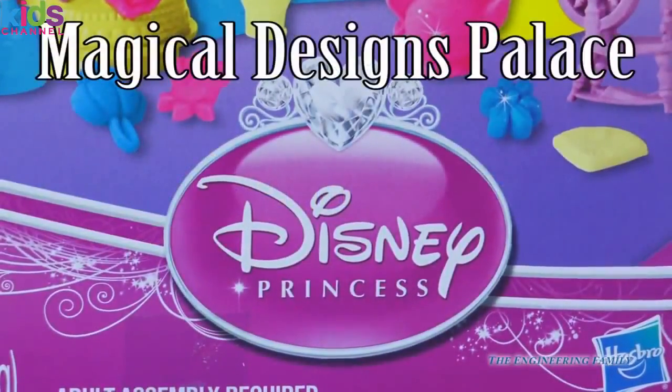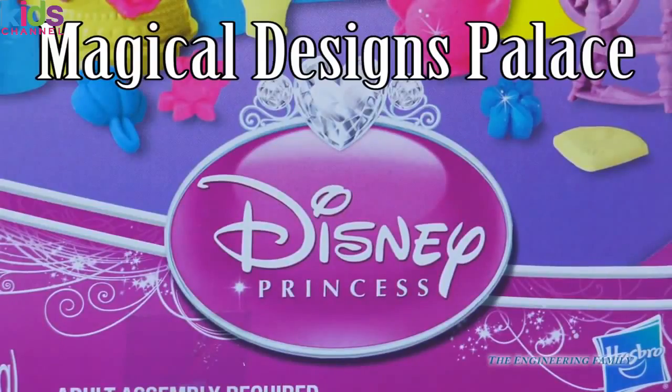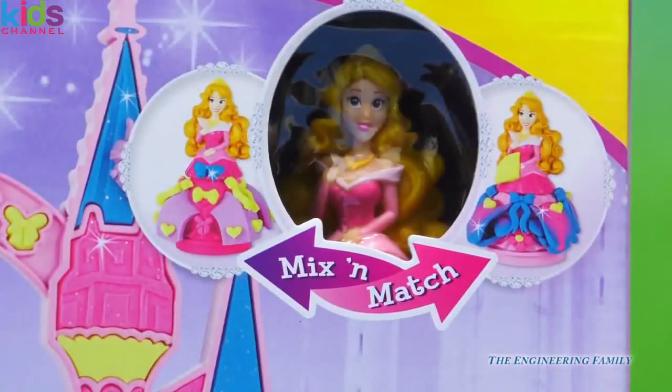Hi everyone, today we have Disney princesses. I wonder which princess it is — can you guess who that is?